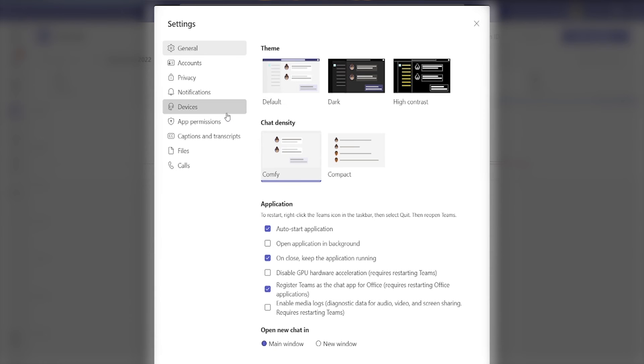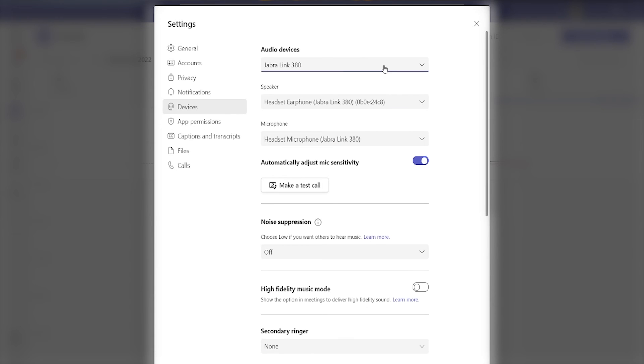Now after this comes configuring the headset within Microsoft Teams, which is really simple. Once you've opened up Microsoft Teams you'll see in the top right corner three dots. Click on this and then go into settings. From here select devices and where it says audio devices you can select the Jabra device that you are using.